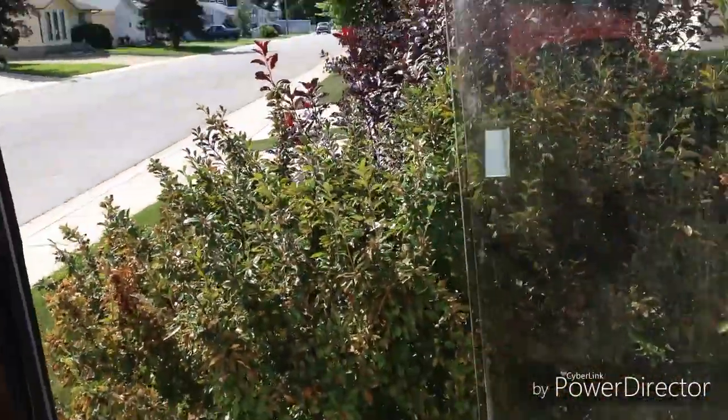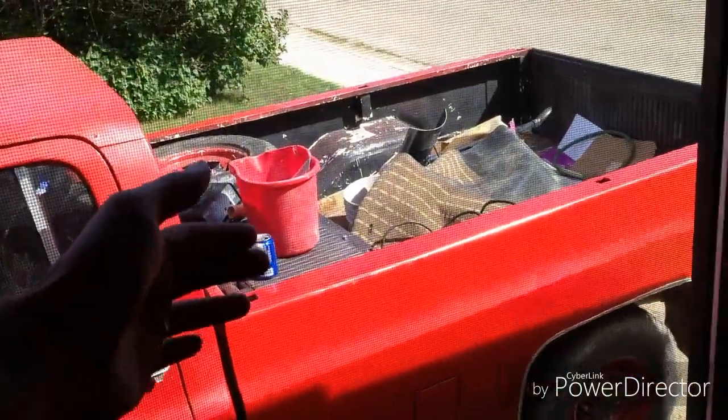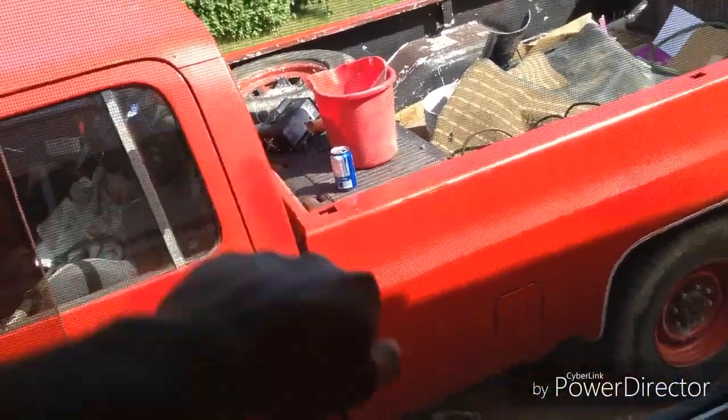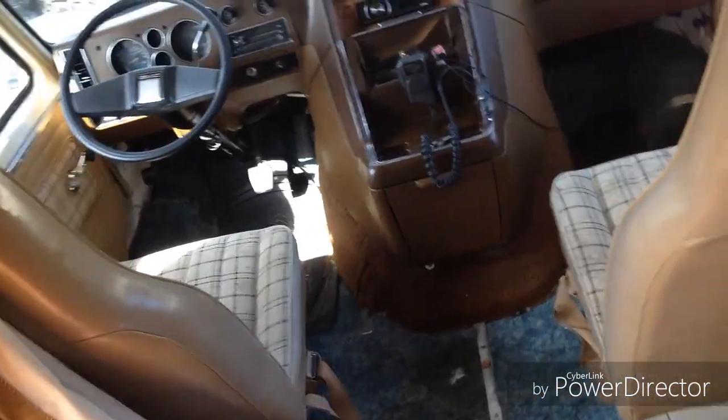All the blinds work. Open up this window — this one needs a new screen. This window opens up and the screen is in this one. As far as up front, there's a privacy curtain to block out some light when traveling or at night when sleeping.